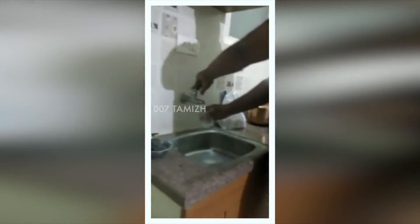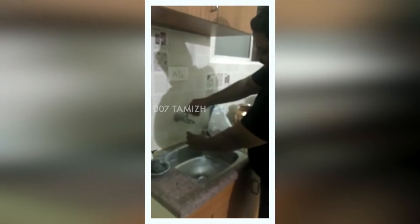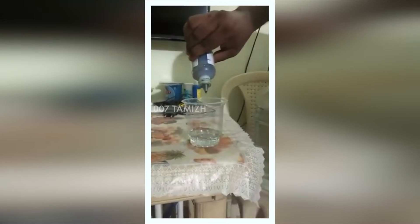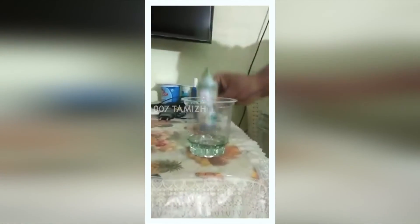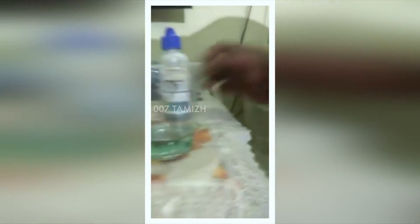Now let's check normal tap water, which has had no contact with plastic. If I put 2 to 3 drops of the same solution, you can see it has turned into a light blue color, which is around 7.5 — a little better than the mineral water we are drinking.